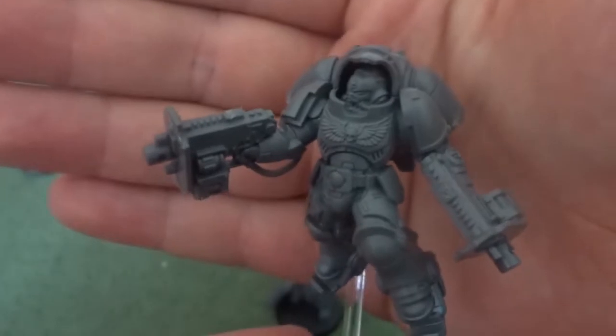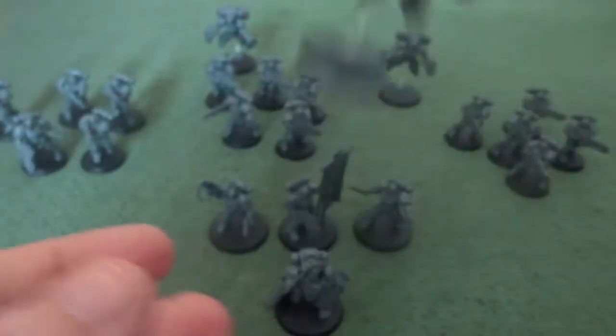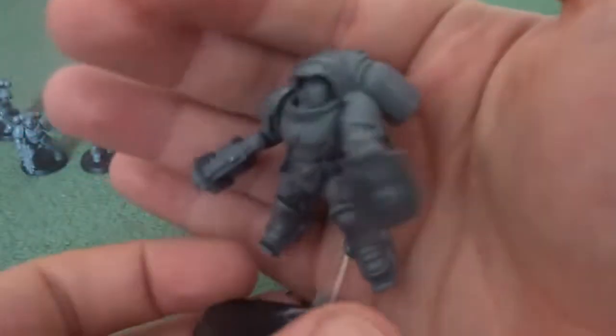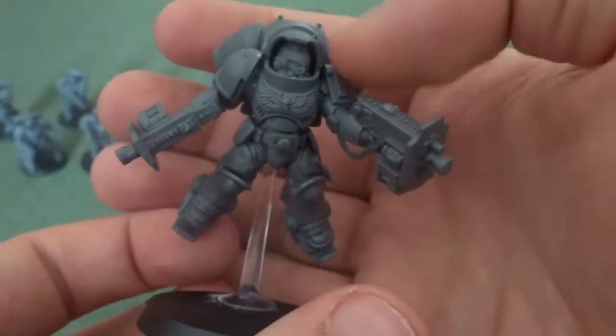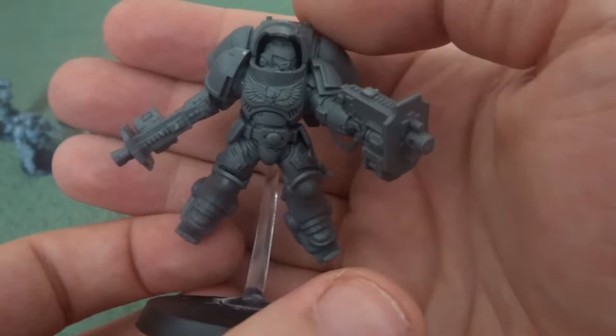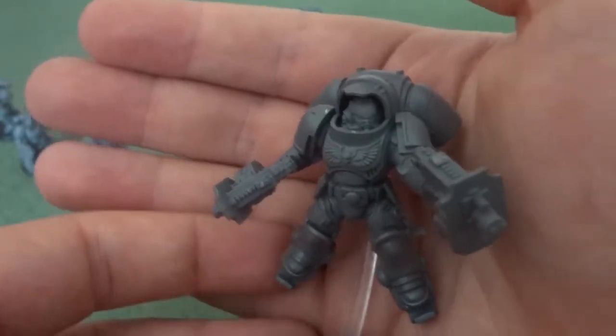The Inceptors, believe it or not, other than the Sergeant, aren't unique poses. Instead, on the right arm as you put it together, there's a star slot so you can rotate the arm to some degree to get varying poses, and the head can be moved left or right as well.